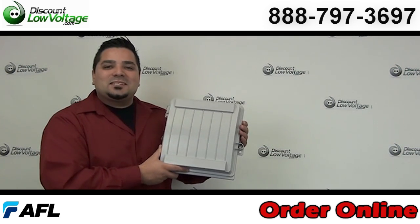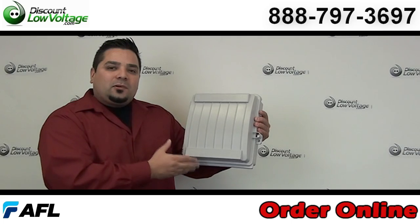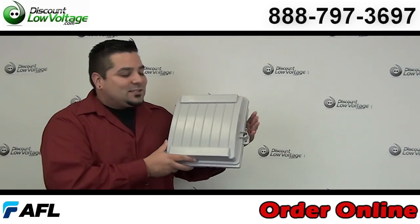Hey, what's going on guys? I'm Mercy Salinas with discountlowvoltage.com. Today we're going to take a look at a fiber optic cable demarcation box. Let's get to it.